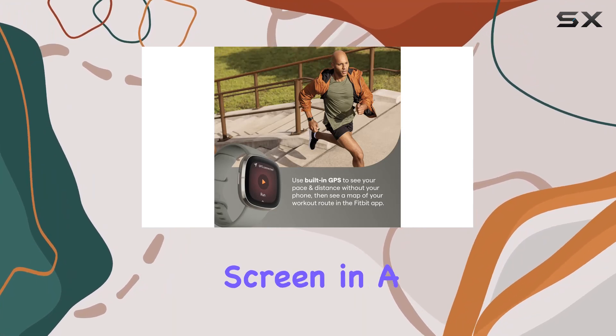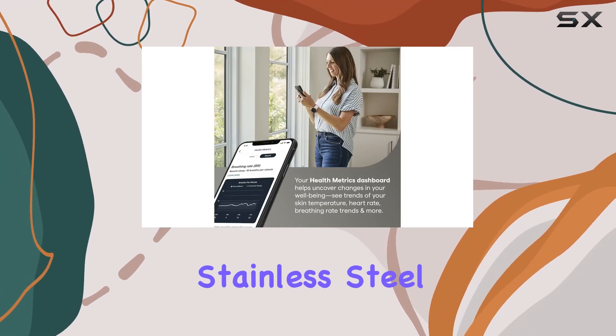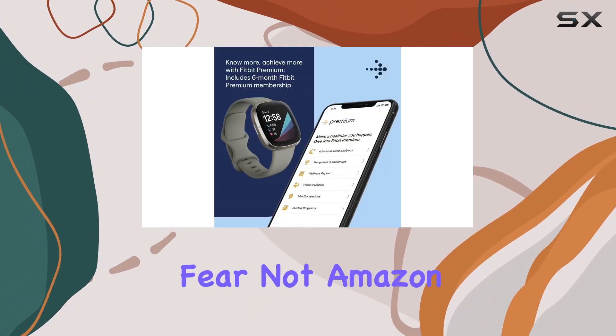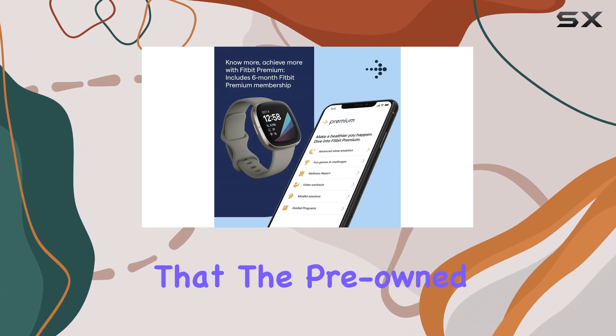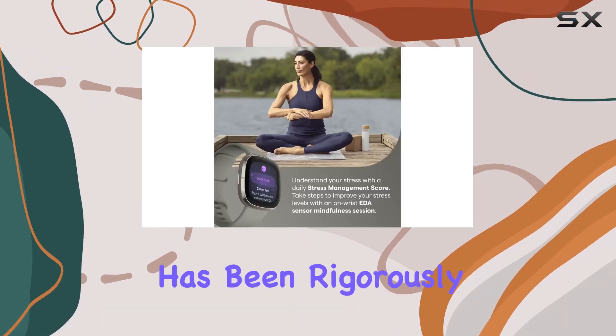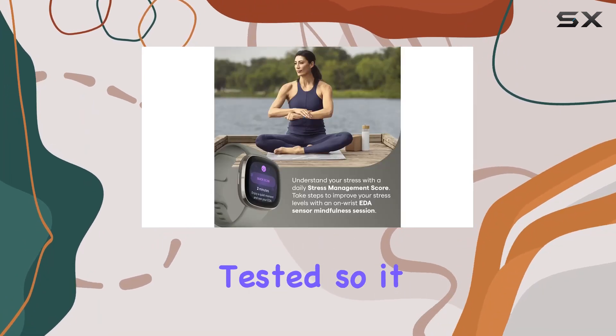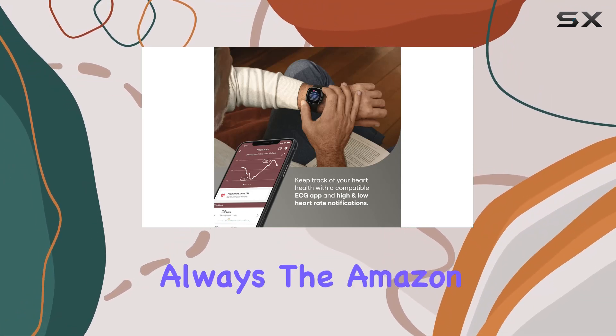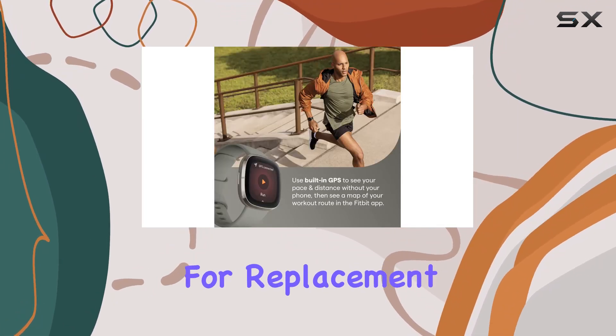If you're considering a renewed product, fear not — Amazon Renewed ensures that the pre-owned or refurbished Fitbit Sense has been rigorously inspected and tested so it works and looks like new. And if you're not satisfied, there's always the Amazon Renewed guarantee for a replacement or a refund.